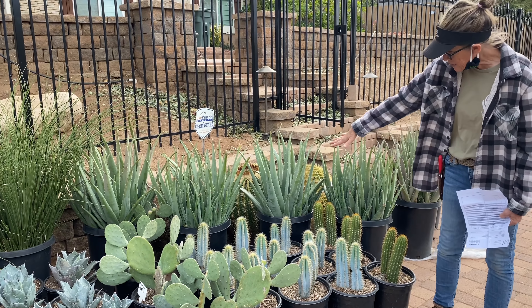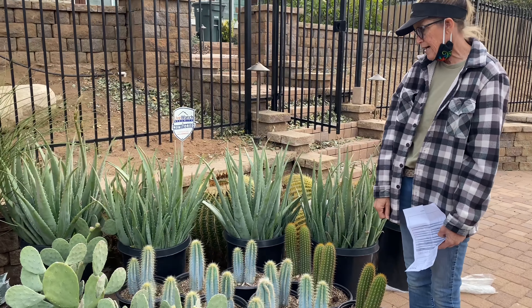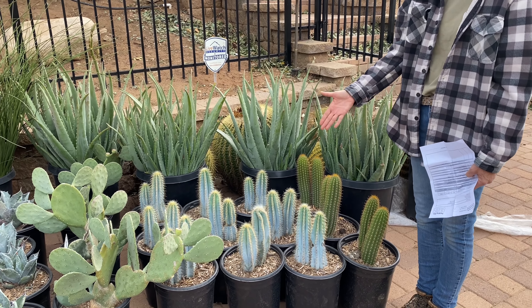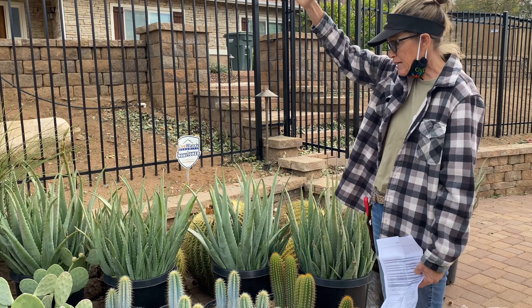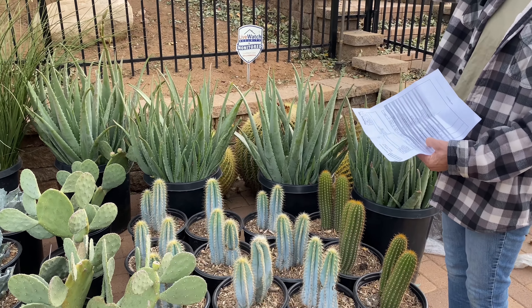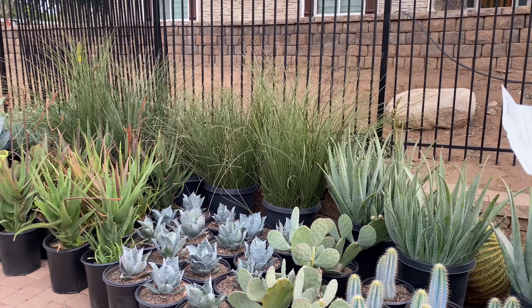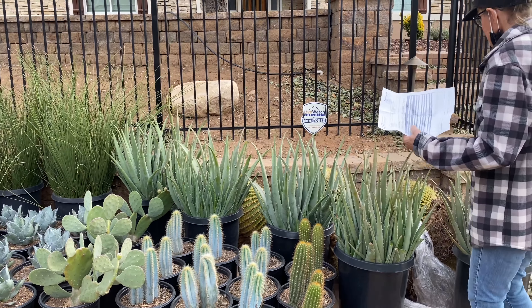Then there's Mama's favorite — the Pilosocereus azureus, the blue torch cactus, that I absolutely adore. They're a little small right now, but they're going to grow quickly and will hit 10 to 12 feet in height. The combination of the blues and the greens, and then all the blooming colors — yellow, oranges, hot pinks — I'm just getting so excited walking down this line.